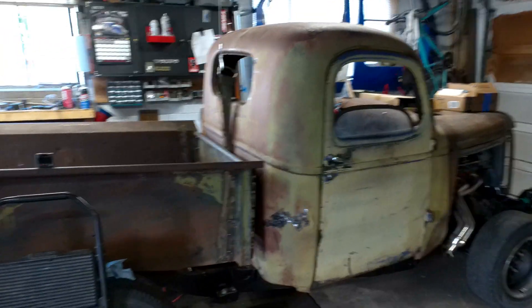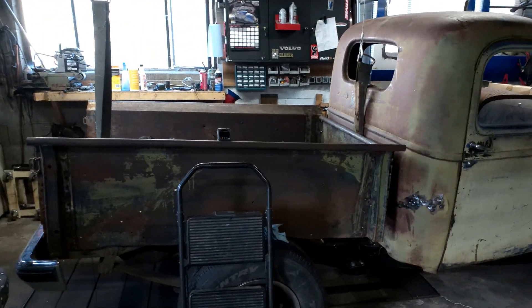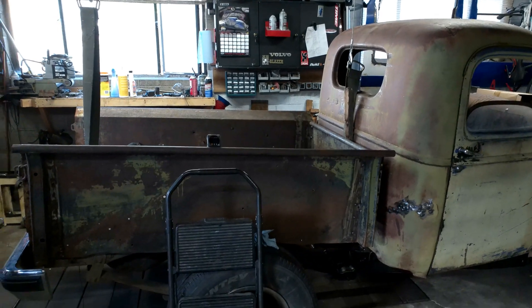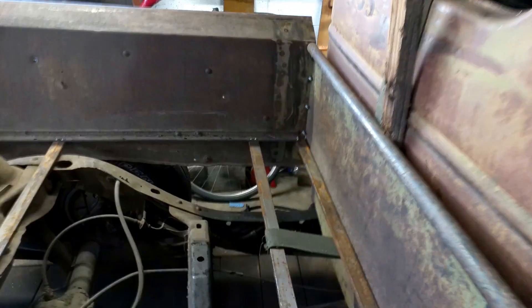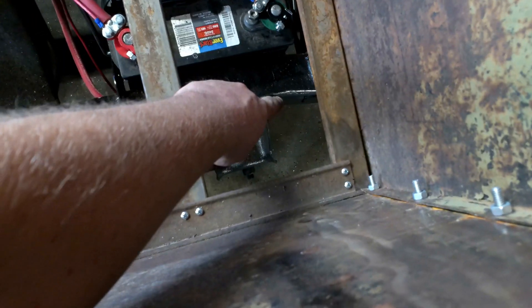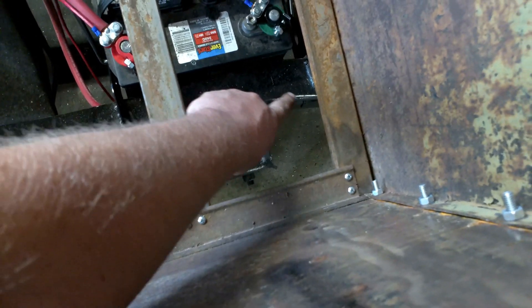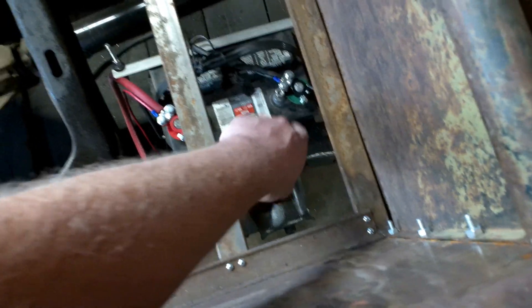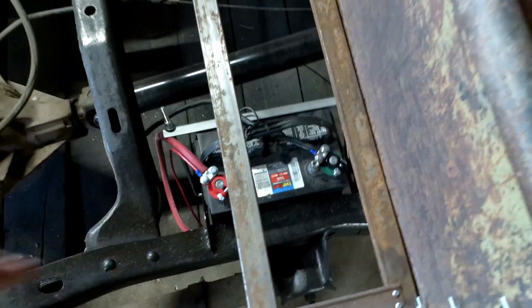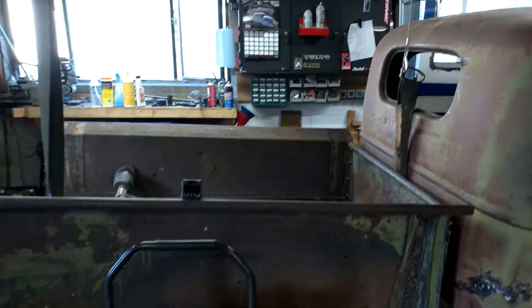First thing I'm going to do is winch that up again and then start on the rails. I've already marked out how far they're going to go. That bracket for the leaf spring — the furthest forward edge is about as far as this sits, so I'm going to use that as my safe starting point. Let's lift this up and start building the frame.